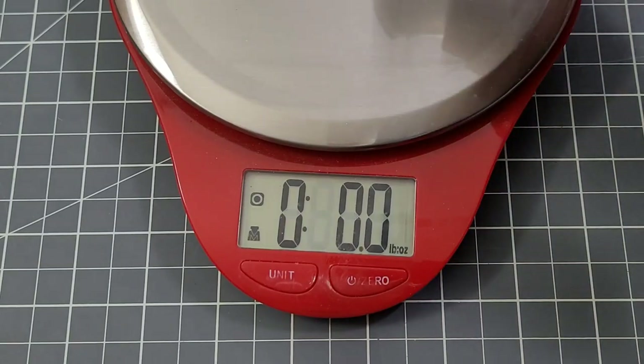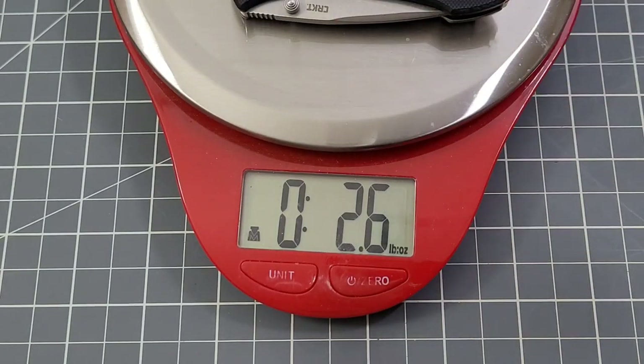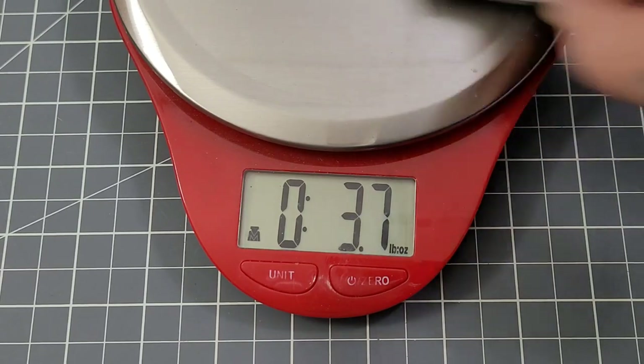This one is weighing in at 2.8 ounces — not bad. The full-size was 3.7 ounces, so it's almost a full ounce lighter, which makes sense.